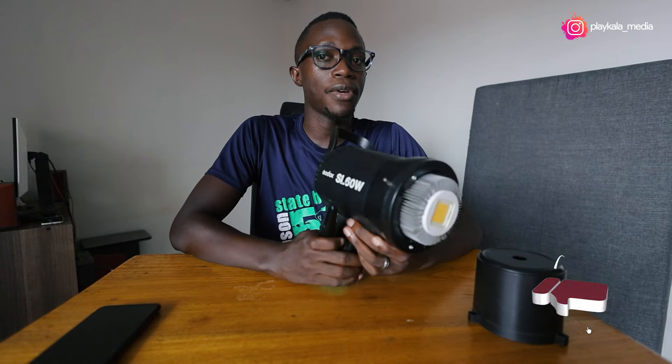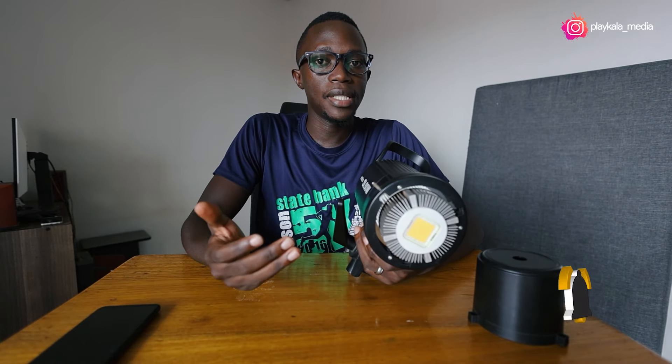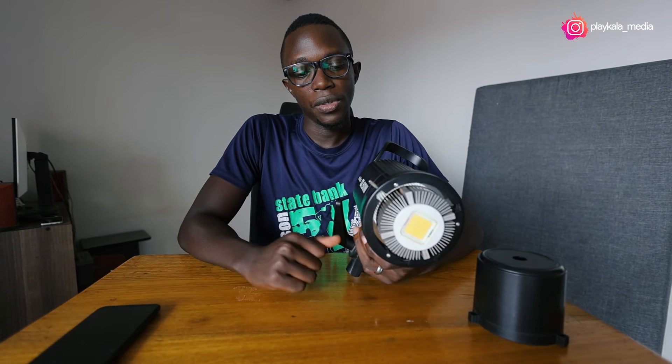Anyway, I just want to end this video right here. If you have any questions, please let me know. Thank you for watching. I'll be seeing you in the next video. Bye.